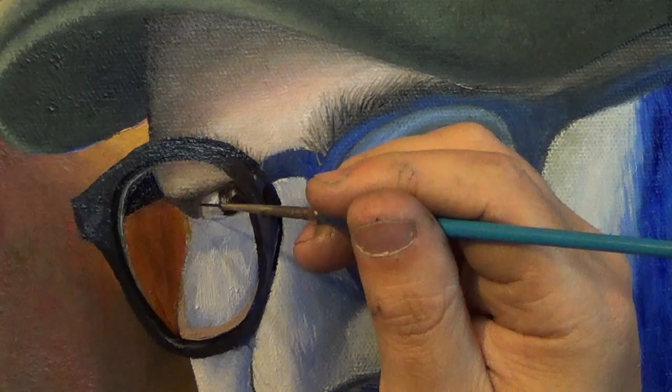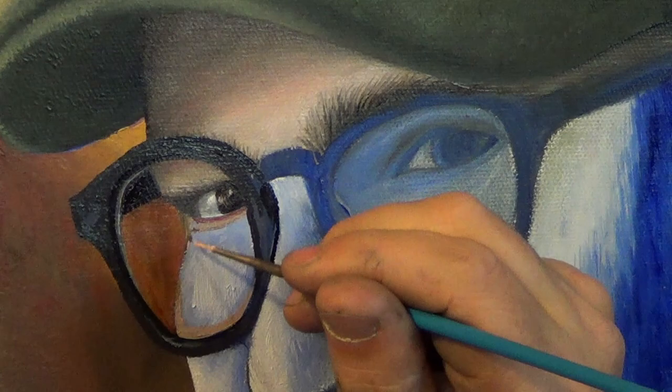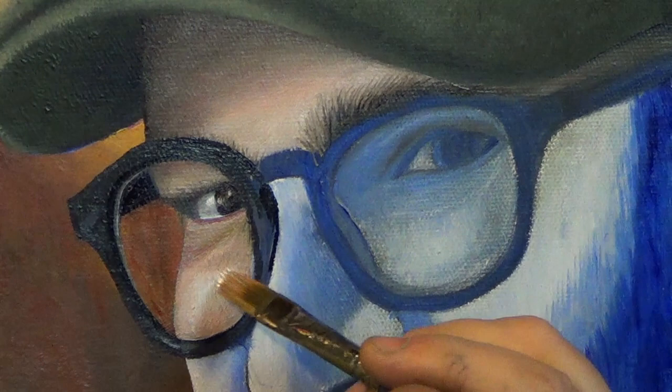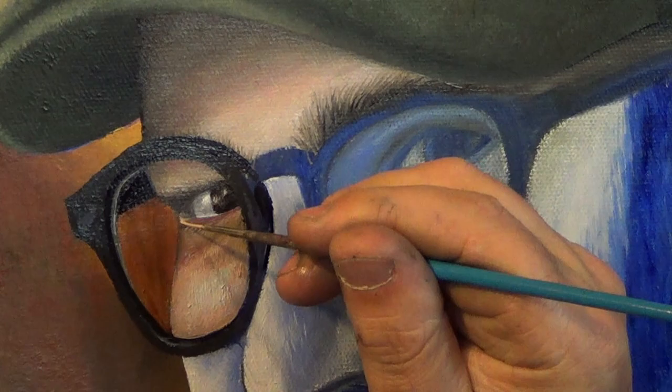Now with titanium white, the tan color, and Indian Red I'm making the wrinkles of the lower eyelid. I start with a light color and work my way to the darker color for contrast on the cheeks. I'm using the Filbert Grainer brush for this part. Now I'm adding in all the little details — the wrinkles and the folds in the skin — using a light tone, a dark tone, and a little bit of Indian Red. I'm still using my signature brush.